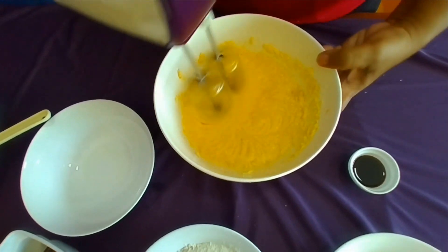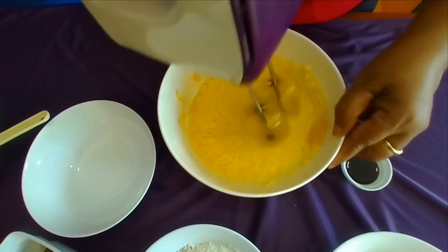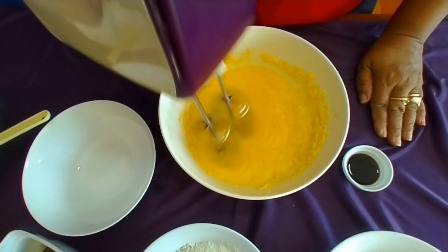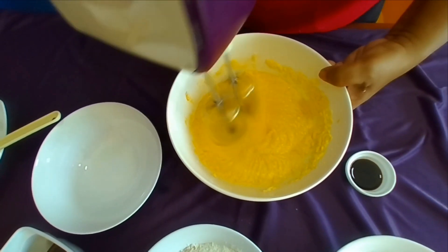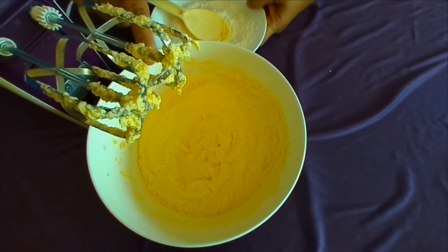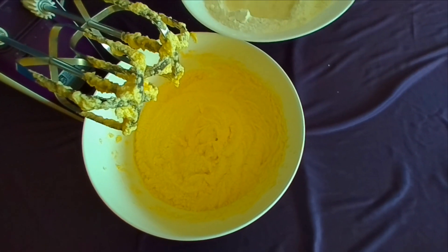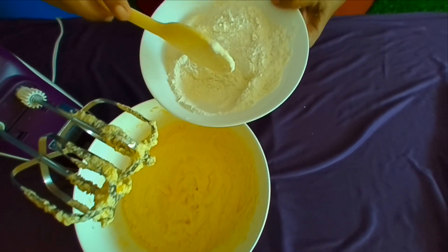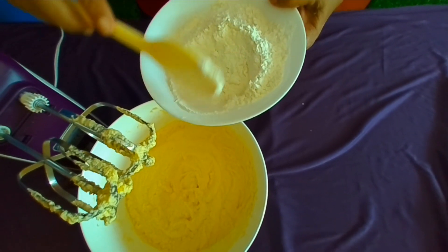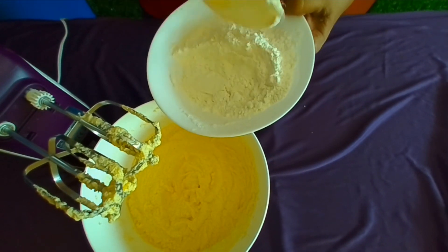Let's put the seed in the pot. If you want to make the baking powder, you can add a coffee cake or 5 grams of coffee, so you can add the baking powder.